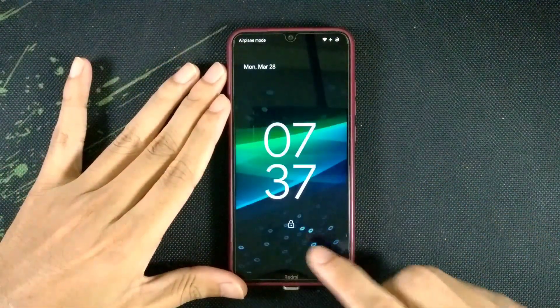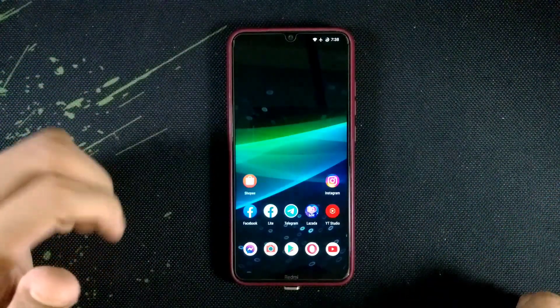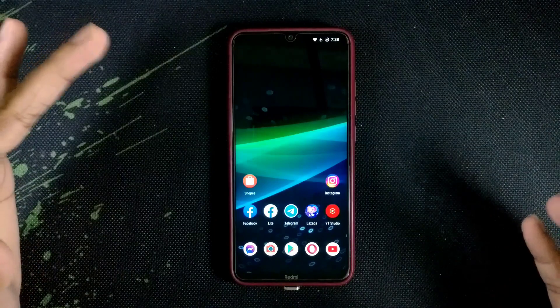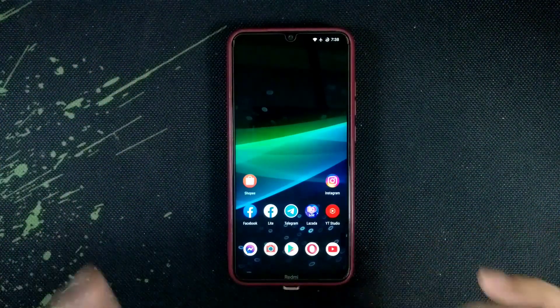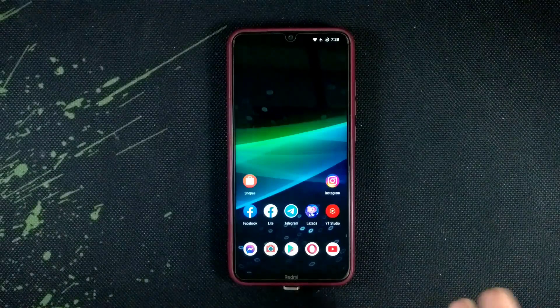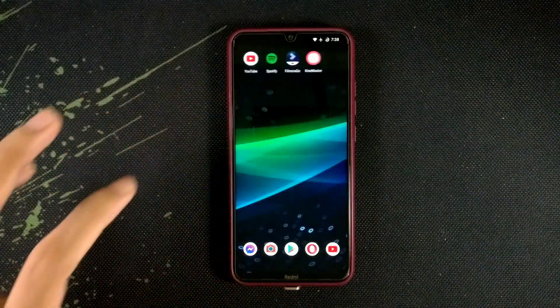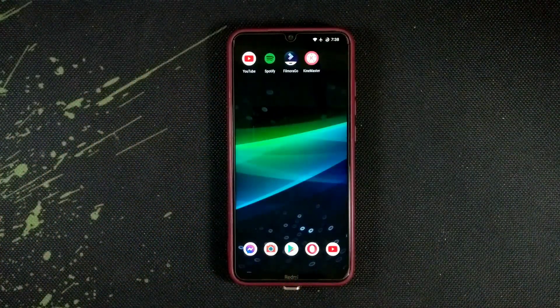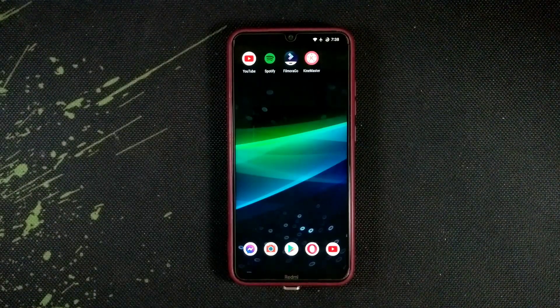Hey guys, welcome back to another new video. In this video I'm going to try Pixel Plus UI on my Redmi Note 8. I have already tried Pixel Experience ROM, Pixel OS, Hubwork, and Arrow OS, which are almost similar ROMs. Currently I am using Project Elixir ROM, which is good but there is a problem — I've reviewed that ROM, you can check that video. Today we are going to try Pixel Plus UI and find the differences between Pixel OS and Pixel Experience ROM.